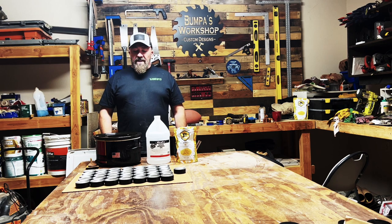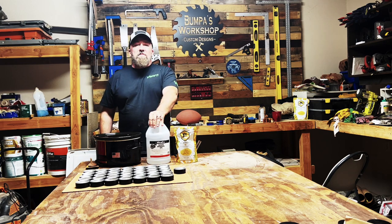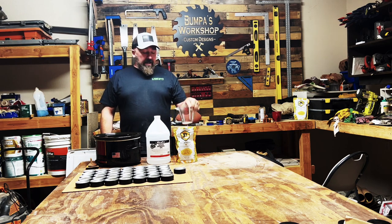Now, to make this cutting board conditioner, we're going to need a crock pot, 100% food grade mineral oil, and one pound of organic beeswax in pellet form. You can get the blocks of wax, but it's going to take a lot longer to melt, so the pellets are probably the way to go. You'll also need a measuring cup.